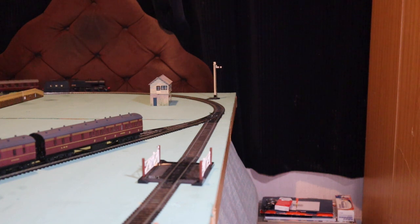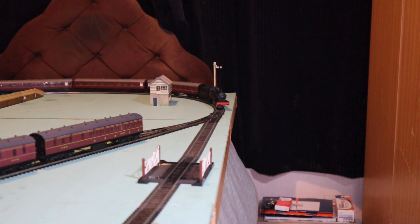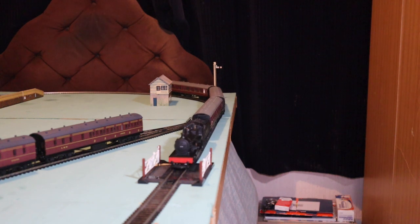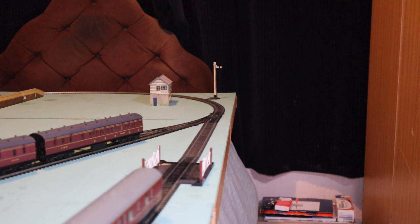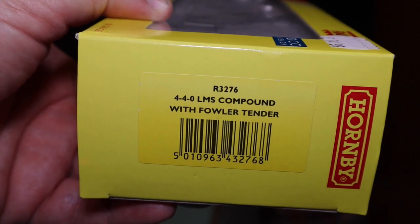If you're interested, it's a Hornby Railroad model, and a lot of the Hornby Railroad models are very, very worthy models, and this is one of them. It's R3276, the 4-4-0 LMS Compound with Fowler tender.